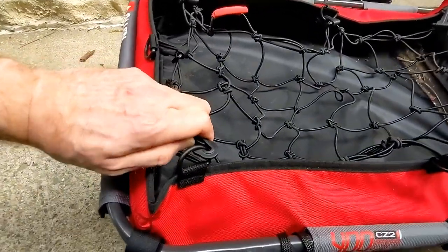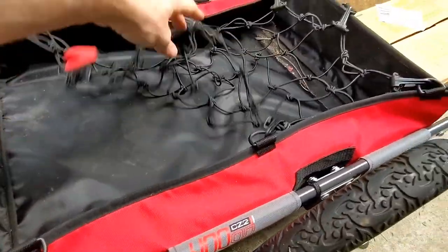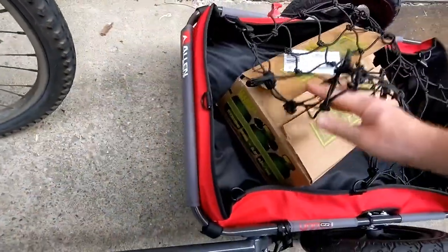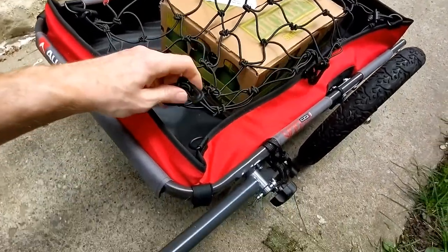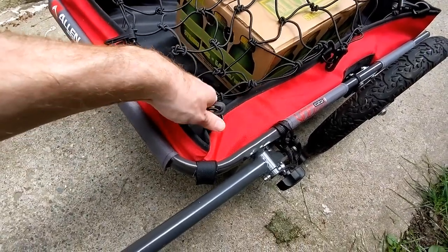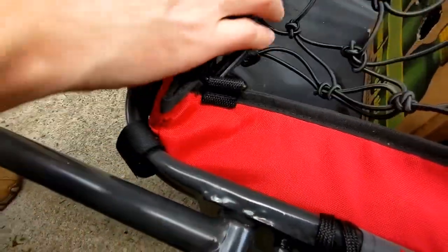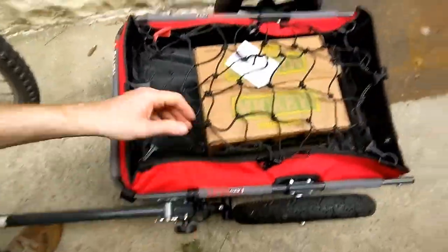Here is the cargo net — I'll show you. I have a box here of some cargo just for an example to show you how it looks. There's the box. You just have to click the cargo net back on, and it's a little bit hard to do with one hand, so let me hand over the camera and just use two hands. Just put this on and put the other one on — there you go, the cargo is not going anywhere.